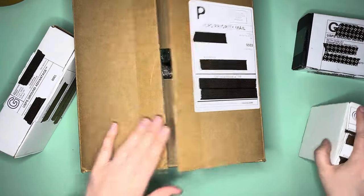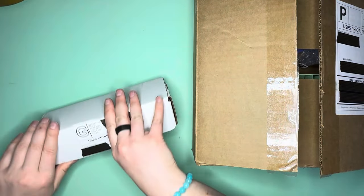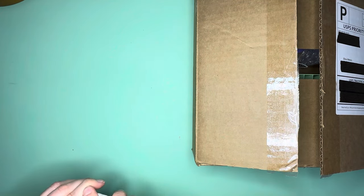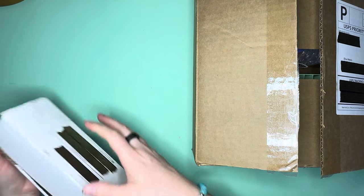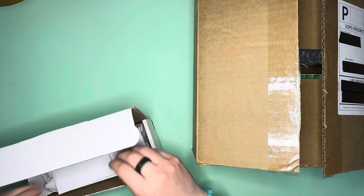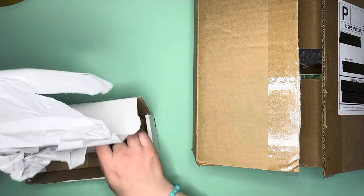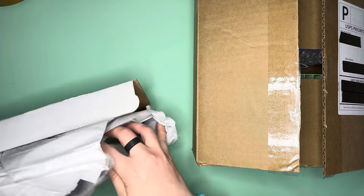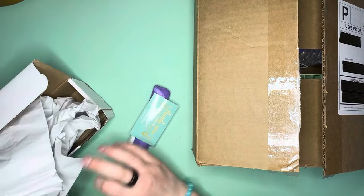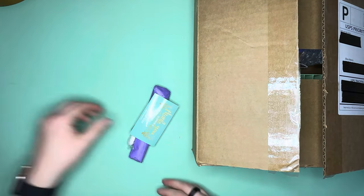Let me slide these off to the side and we're going to open up our first one. It helps if I open the box the right way, you guys. So first up, coming to us from MTN Inspirations — is a lot of paper. You guessed it, not a surprise to anybody.